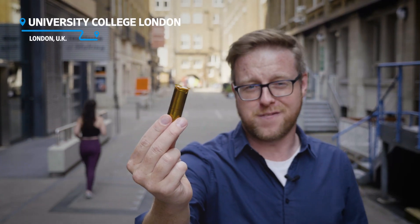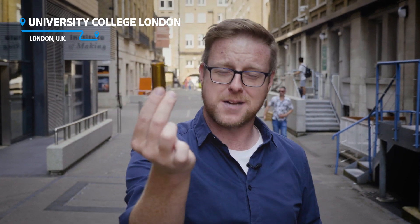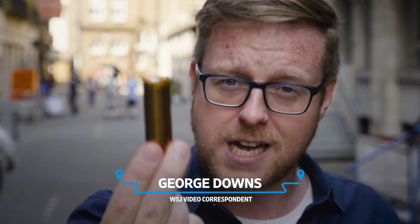This may look like the kind of battery you'd find in the back of your TV remote, but it's actually an electric vehicle battery. Thousands of these go into the heart of every EV. Now no matter where in the world that electric vehicle was made, there's a strong chance that the battery inside was made in China.